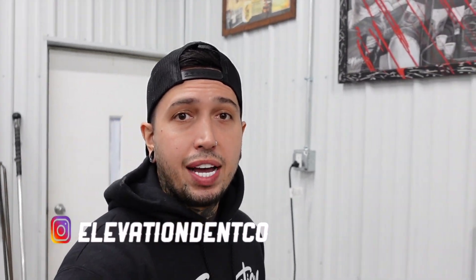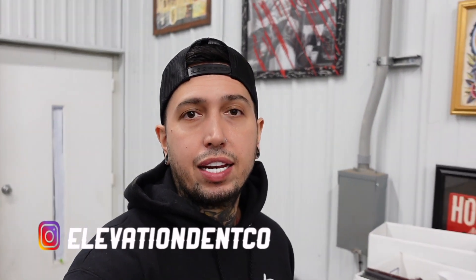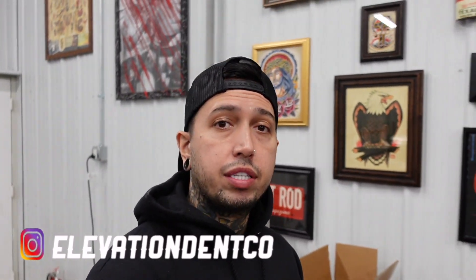That's a wrap on this video, guys. Let me know what you think about this repair down in the comments below. If auto body paint and paintless dent repair is your thing, consider subscribing to the channel. Most of our tools and all of our online trainings are linked down in the description below. Thank you guys for the support — I'll catch y'all on the next one. Take care!